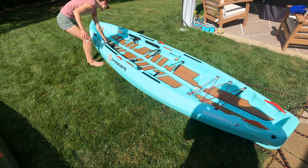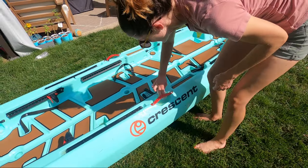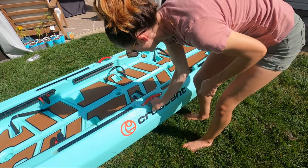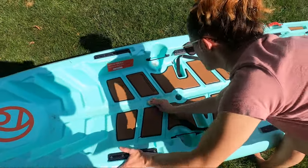Mrs. Outdoors, however, neglected to protect hers early on, so she had a few more stubborn stains to deal with. A little trick for getting these stains off was using a simple magic eraser. This dipped in some water took any stains off that it touched.